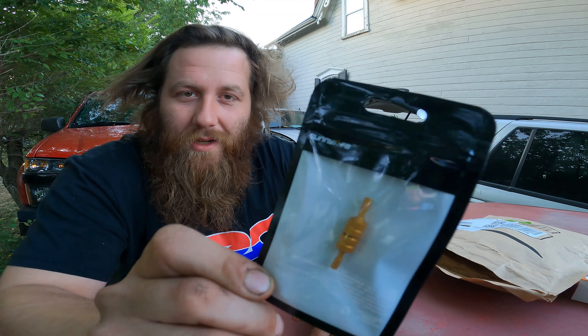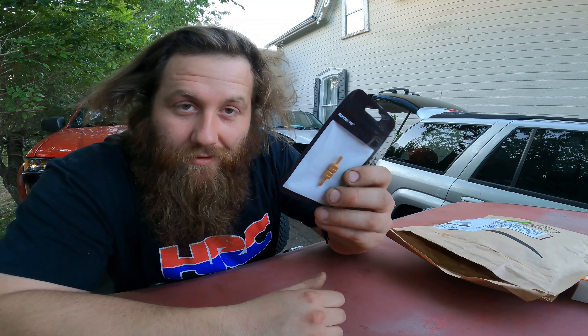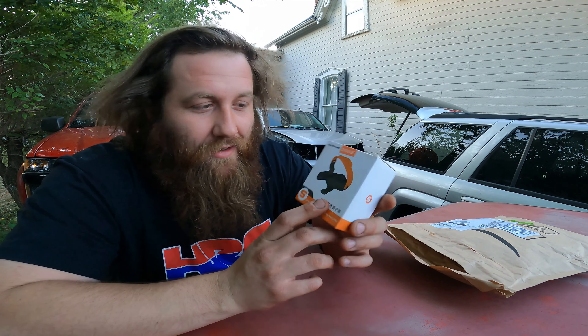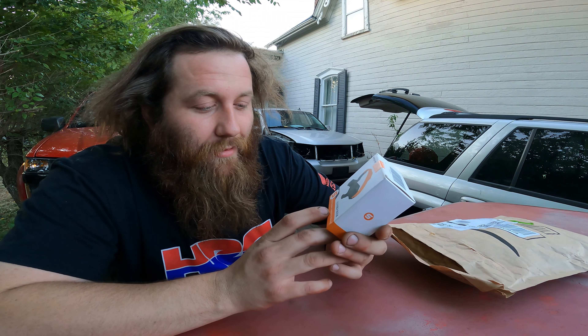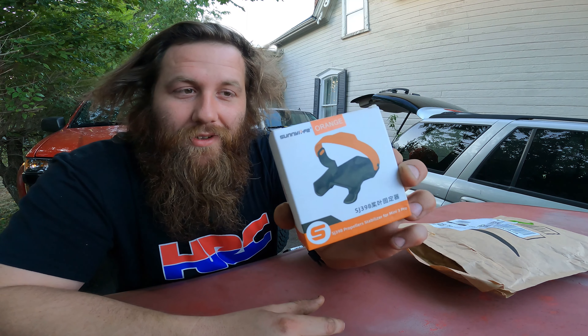If you look close, they're by Sunny Life — same guys that made the neck strap for the RC I got last time. Good stuff, no issues with it yet. Next up we got another Sunny Life unit — an orange propeller stabilizer for the Mini 3 Pro. It's basically a clamp you put around the drone to hold the props secure so you're not going to bend or twist anything. I've had a few close calls sliding it into the Fly More Plus bag, sometimes catching a blade. I just had to buy three extra prop sets from DJI and it sucked.